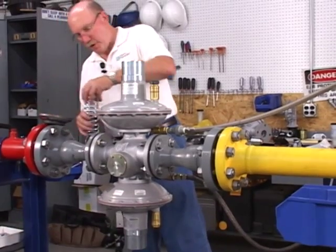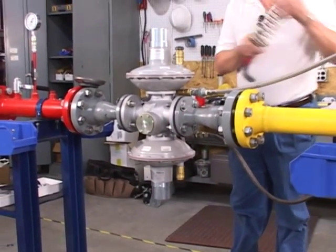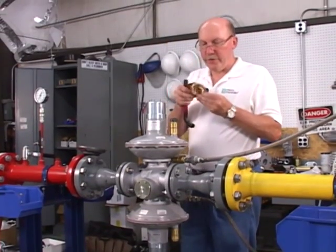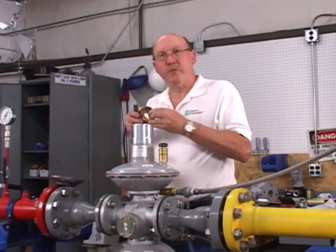Next step is to first install the monitor spring. Now we can install the worker spring. You'll notice that under the spring adjuster there's a washer — a friction washer — that just keeps the spring from binding up.